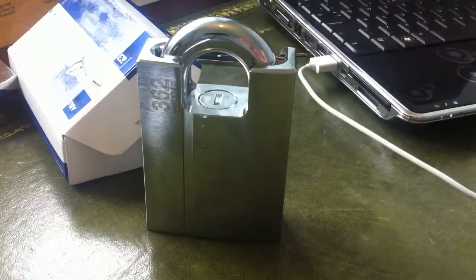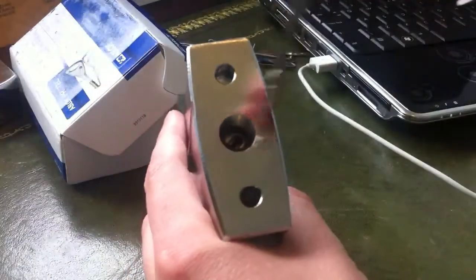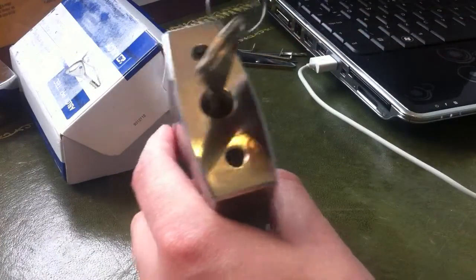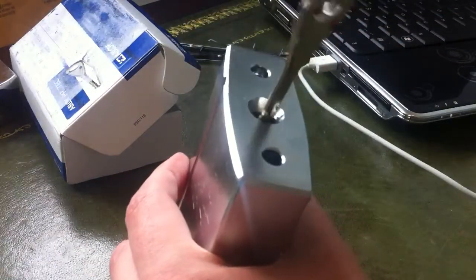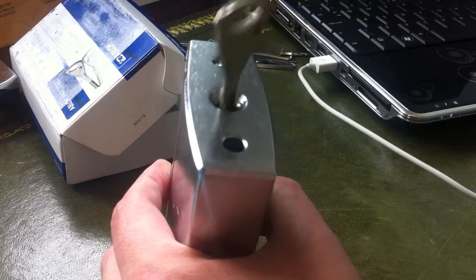The keys absolutely glide into the lock, between the discs. It's shielded. I'll try and show you what I mean — you can just drop the key in, give it a wiggle, and it just drops straight into the keyway.